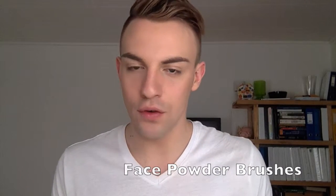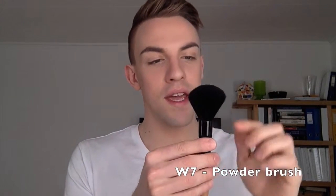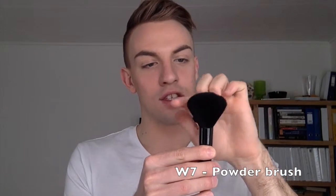Now that we've applied our foundation, what we need to do is apply a powder to set it. A good all-over powder face brush is the powder brush from Real Techniques. This one is really amazing because it's really fluffy — as you can see it's not very densely packed in the bristles, so it's just going to dab easily into your powder and apply a very thin layer all over your face. You can also get less expensive powder brushes — this one is from W7 but it has the same characteristics. So even if you can't find these brands, look for very loosely packed bristles and a very fluffy texture.